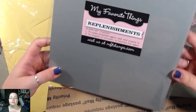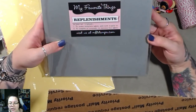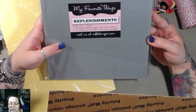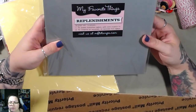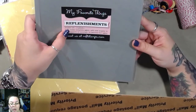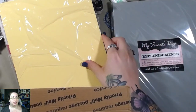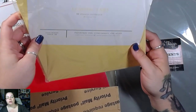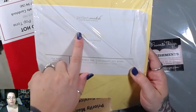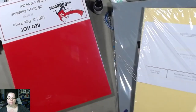This is My Favorite Things replenishments — I feel like I've seen this before. Visit us at MFTstamps.com — maybe MFT is 'My Favorite Things' stamps. I feel like I've seen that before, I just can't put my finger on it. There's a blue-green and a yellow — this is Perfect Match, lemon tart. This pack of paper was priced at nine dollars, a hundred-pound Pop Tone red hot. The paper cut is cool.